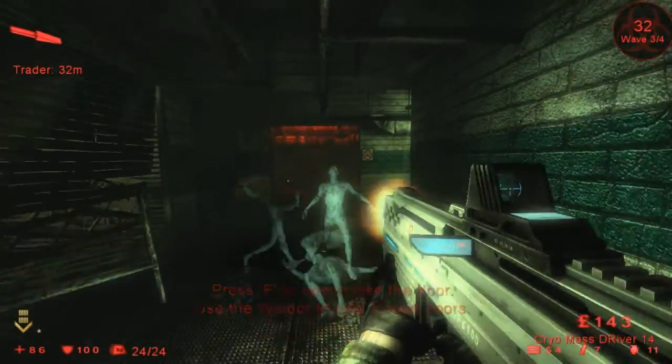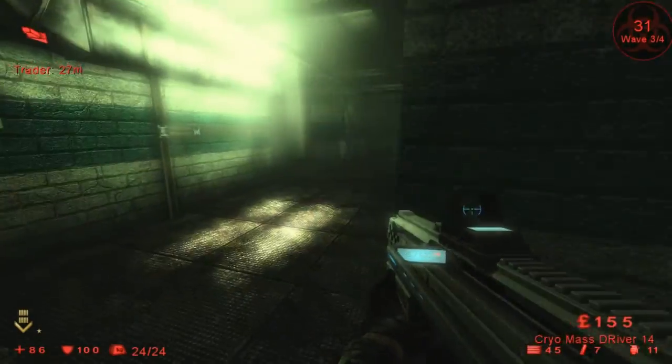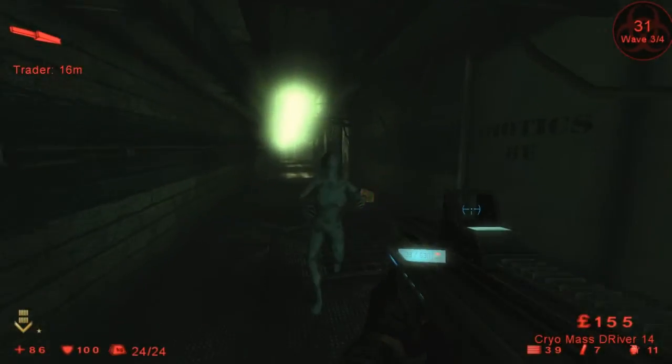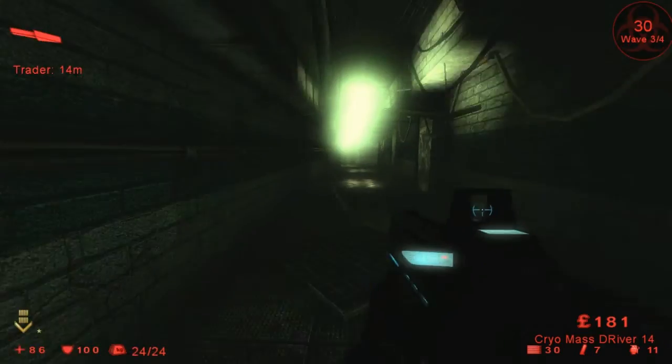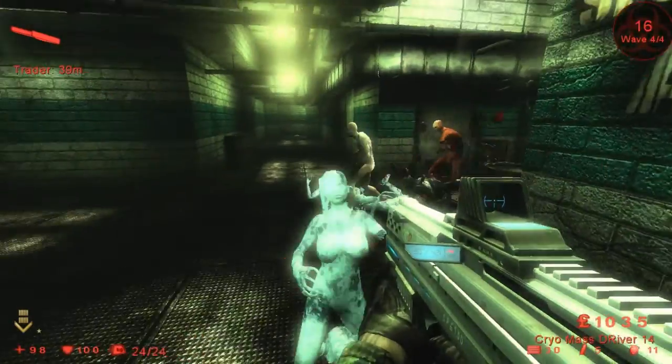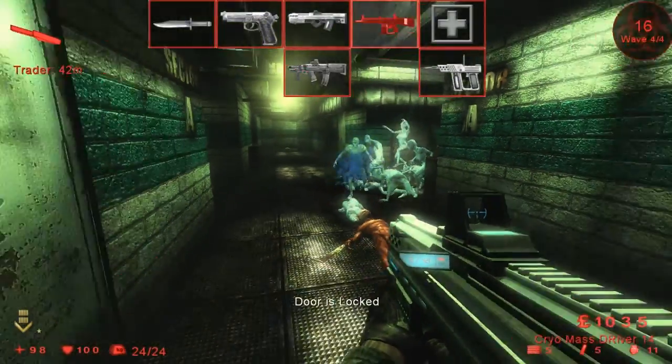When you shoot this weapon it shoots out three bullets in one click — simply three ice bullets to kill. That's roughly around 45 damage.